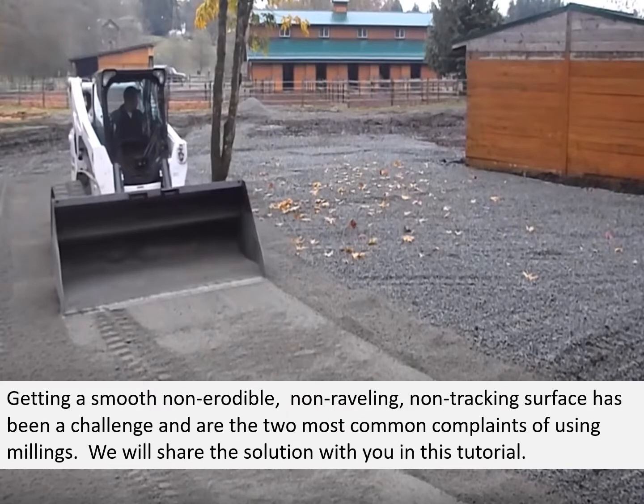Getting a smooth, non-erodible, non-raveling, non-tracking surface has been a challenge and these are the two most common complaints of using millings. We will share the solution with you in this tutorial.